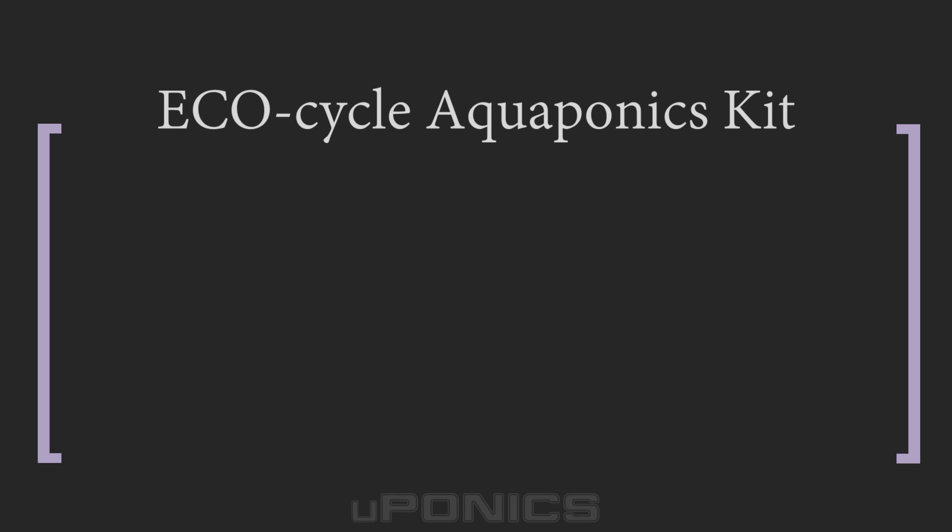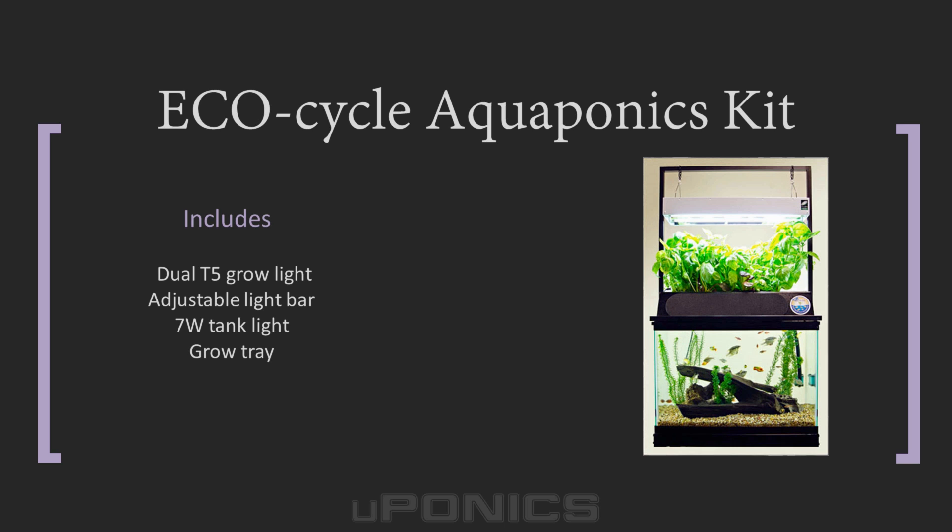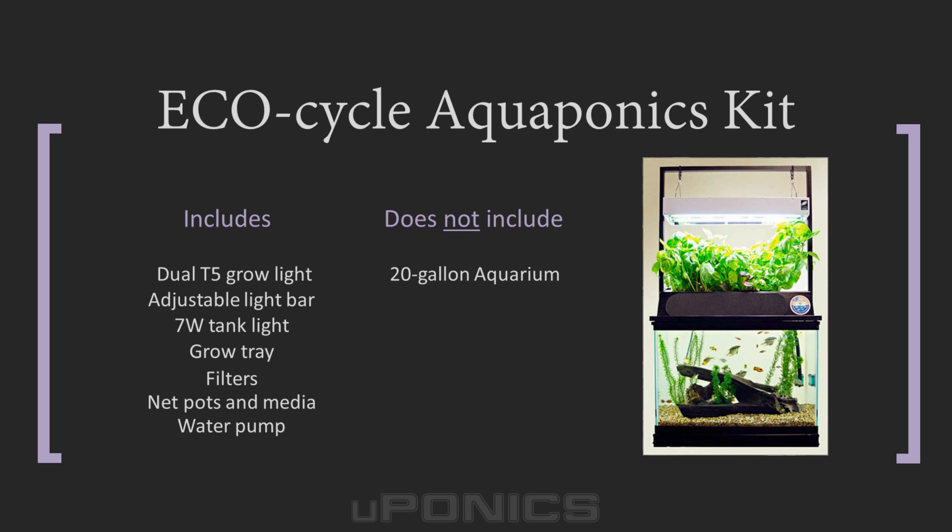EcoCycle Aquaponics Kit: if you want something larger, check out the EcoCycle Aquaponics Kit for 20 gallon aquariums. Like the Aqua Sprouts Garden, the EcoCycle is a retrofit kit which does not come with a fish tank. However, it does come with a high quality dual T5 grow light, adjustable light bar, 7 watt LED tank light, lighting fixtures, grow tray, filters, net pots, expanded clay pellets, water pump, and other components. Just add a 20 gallon aquarium and some fish, and you'll be ready to start — making it our top pick for 20 gallon aquariums.